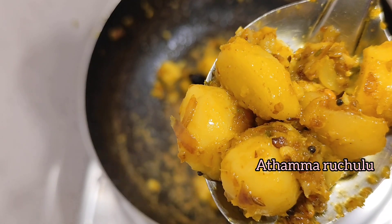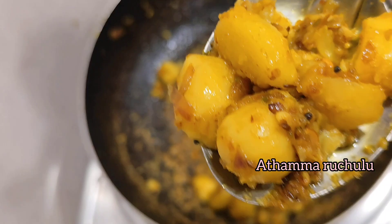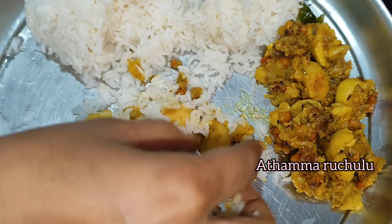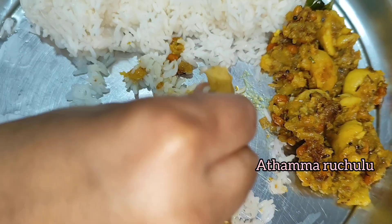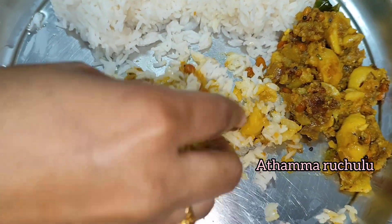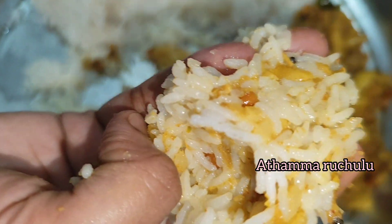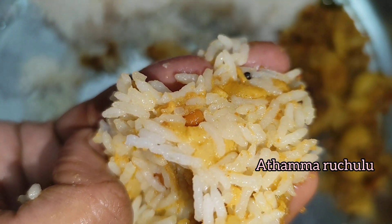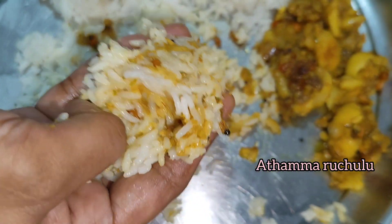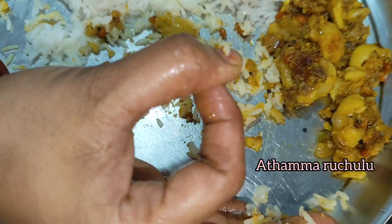What is the taste of our bhangala dhumpa curry? We don't have any taste of it — the taste of rice and roti. Try it! Don't forget to subscribe to my channel. Thank you for watching.